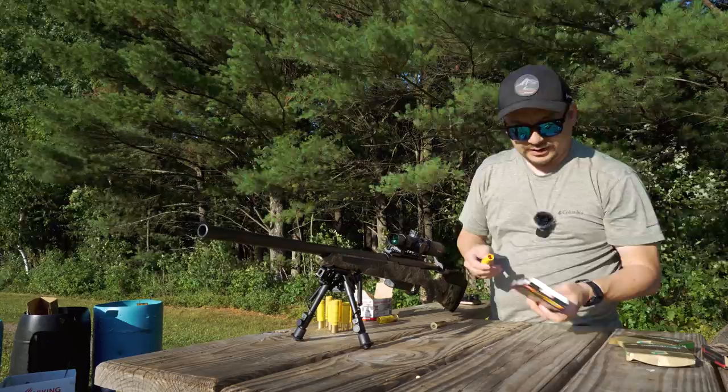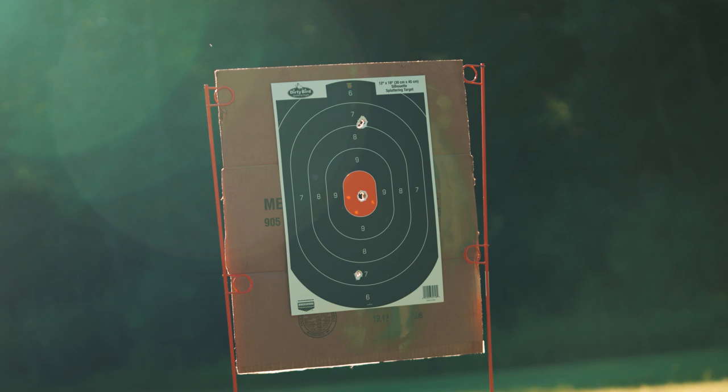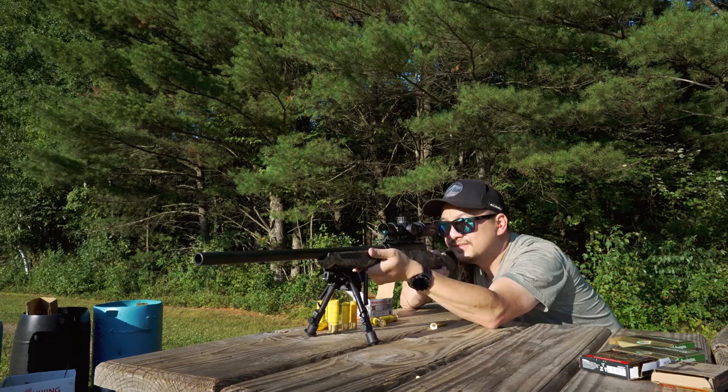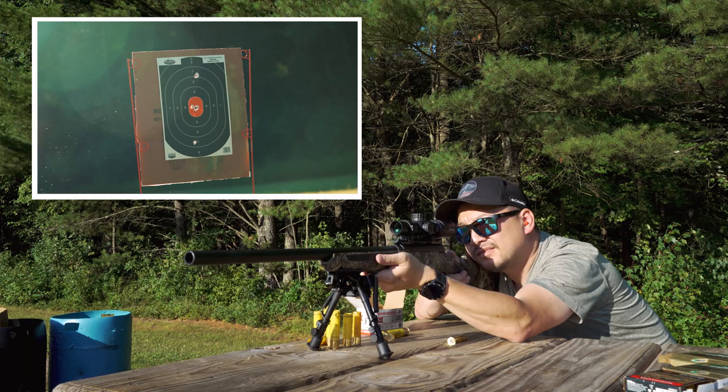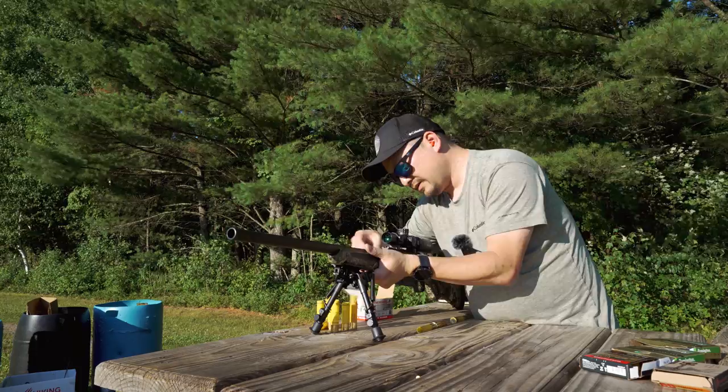Let's go ahead and go to the Copper Impact. That's got to be dead on — and yes it is. Looking like 25-ish yards. If I keep it on, it should be fine. Next is the three-inch Remington — it's basically one right after another in there.